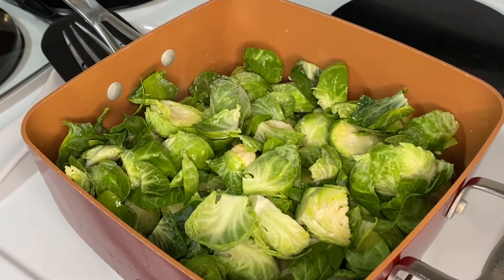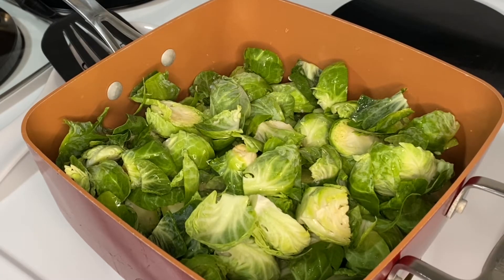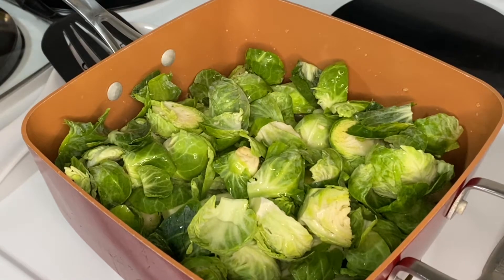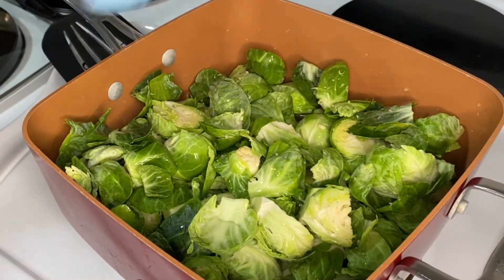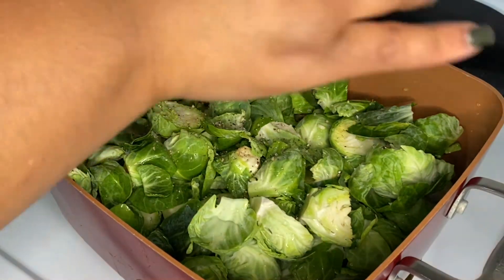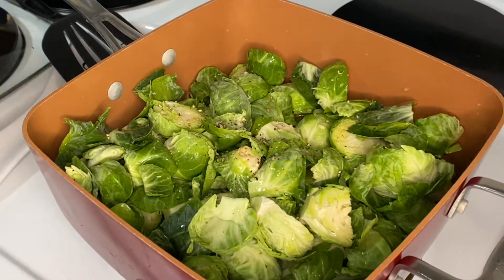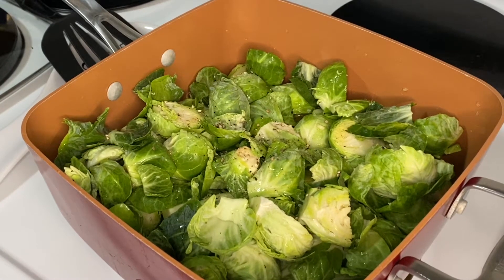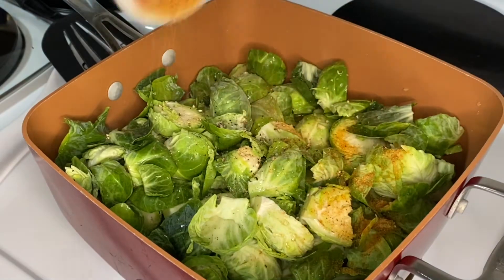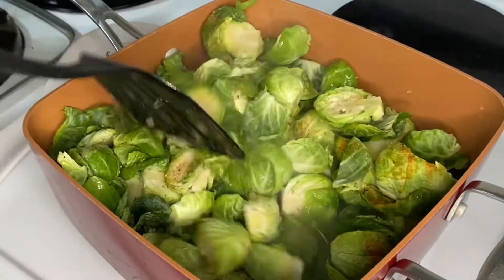I'm going to add some seasonings — a little bit of water, lemon salt, some pepper, and Tony's. I can never pronounce it but I put Tony's and Sriracha in everything. Then we're going to let this cook a little bit, put the lid across, and let it cook down some.